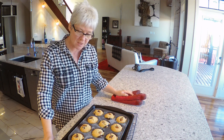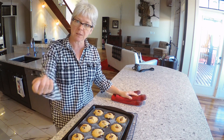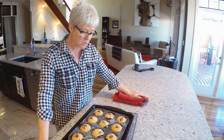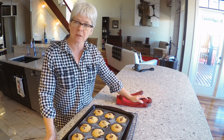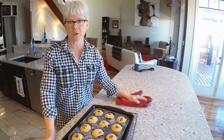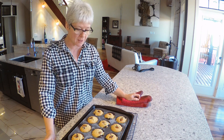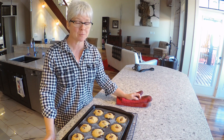I'm just going to leave those in the tin to cool completely, and then I'll just take a little knife, scrape them out. You can dust them with icing sugar when they're at room temperature, not before, or the sugar will melt. I won't be doing that - I think they're going to be sweet enough.